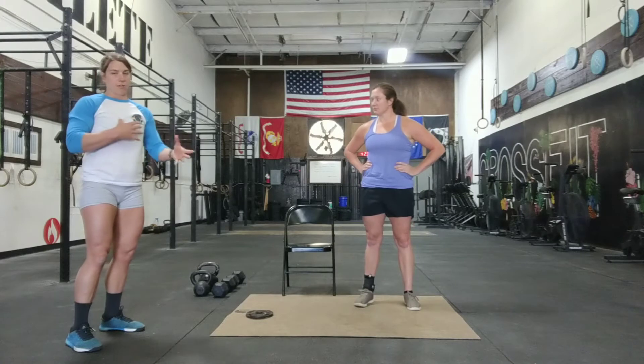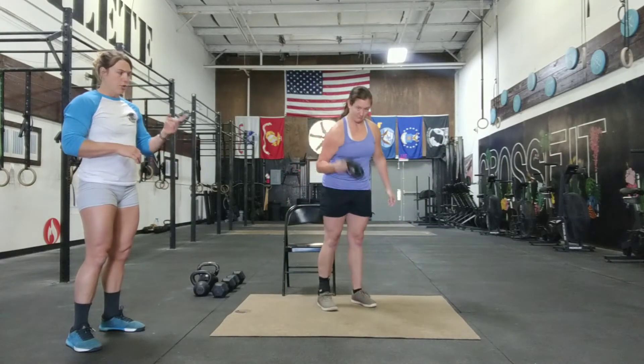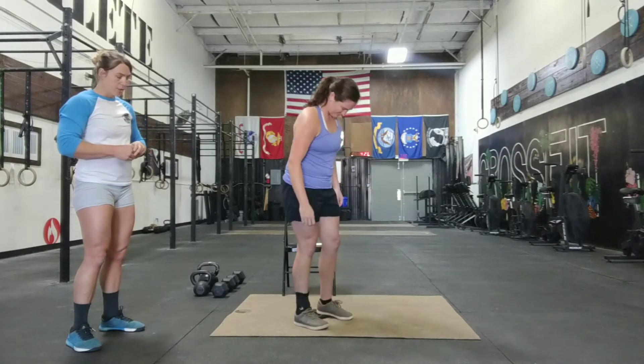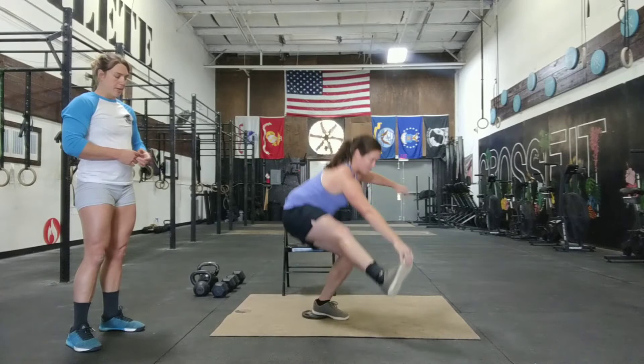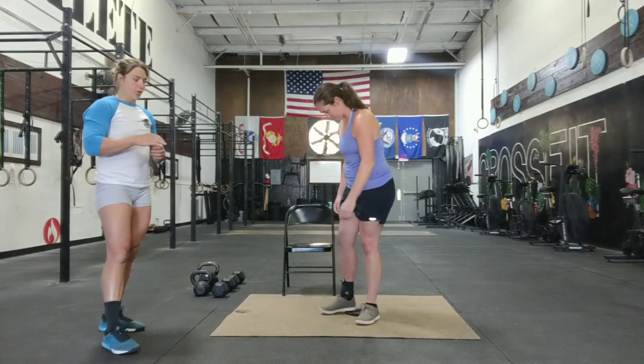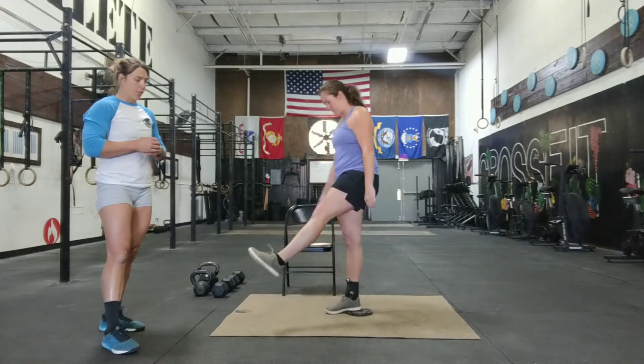If ankle range of motion is just not your thing, you just don't have it, and your heel comes up off the ground, then one of the options is to grab a plate or something solid that you can place your heel up onto and then do a pistol from here. This gives you a little bit more ankle range of motion and allows you guys to still push through your heel instead of going up onto the ball of your foot.